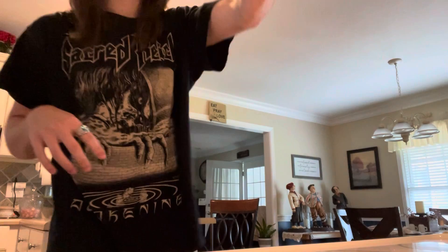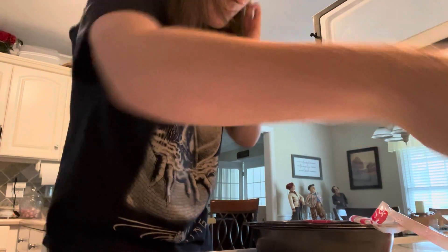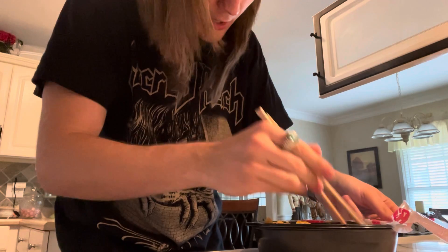This could be some cold sad noodles, so we'll see. It's got one second left, it's cooking, and it smells great. Did it actually cook all the way through? I think it did.